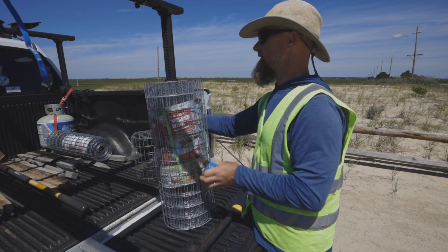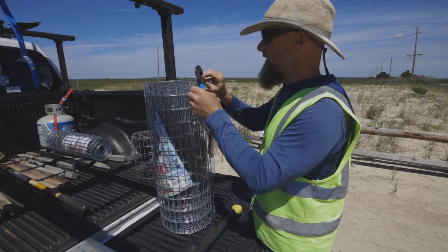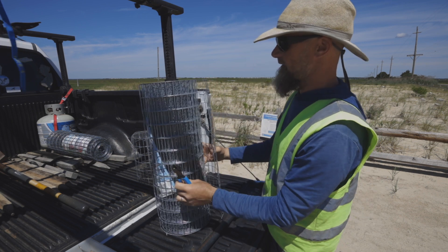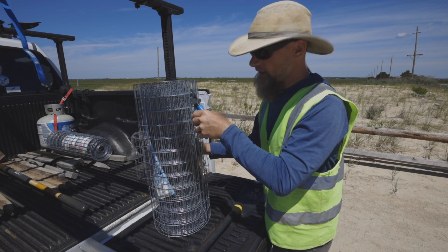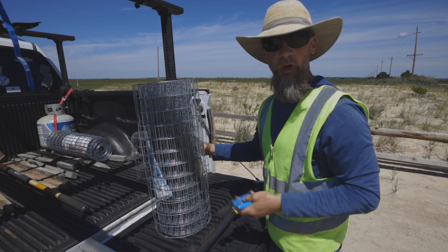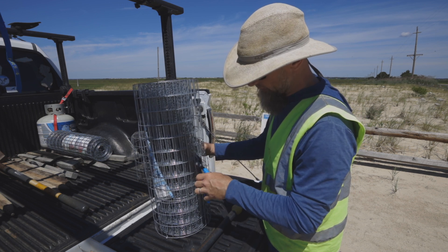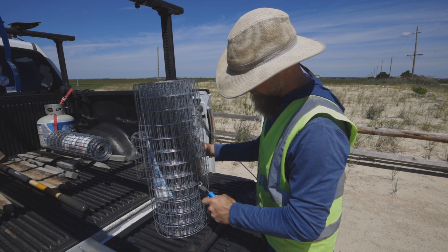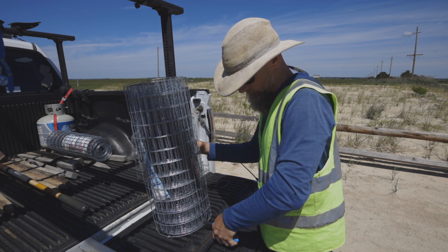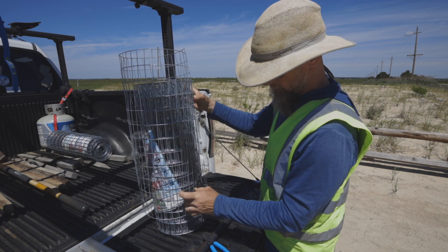I can see the other end over here, so if I want this to wrap all the way around and be one full cage, I'll just start cutting along the line. Then I'll fasten this together after I cut it in half. It really helps to have some good wire cutters because this wire can be tough to cut. There are fence pliers you can purchase which might be a little bit better for this, but they're much larger. I prefer these smaller wire cutters.